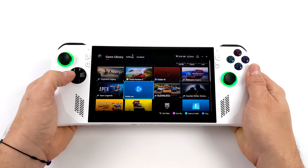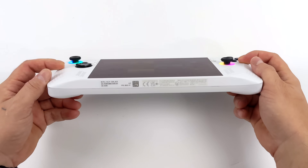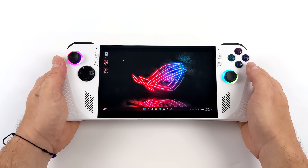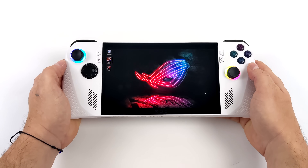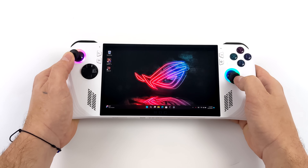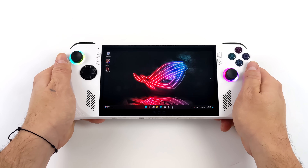Overall design, feel in the hand, ergonomics — I really like it. I've seen some people say it has sharper corners, but I've been able to play for hours on end without any issue. It comes down to the weight — it's a very light unit, only 608 grams, which is much lighter than most other seven-inch handhelds on the market right now, making it really portable and easy to hold for long periods.